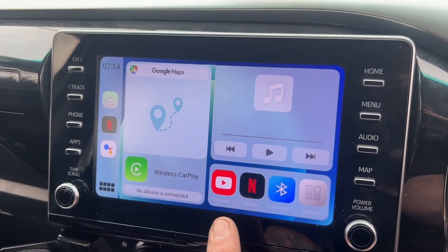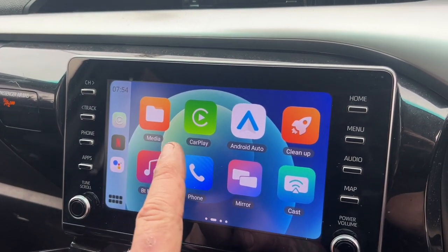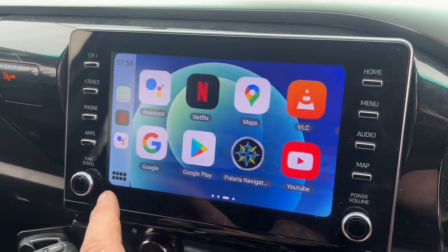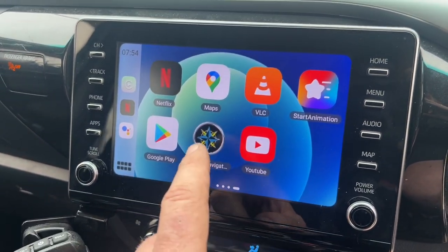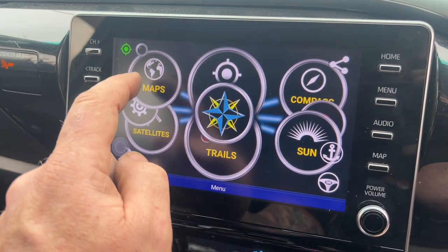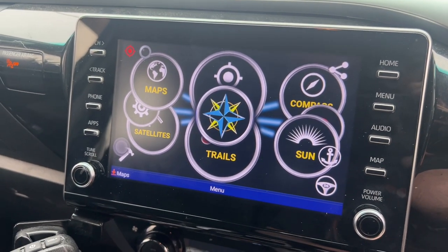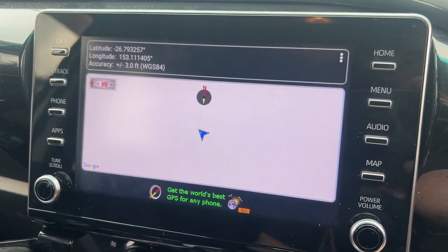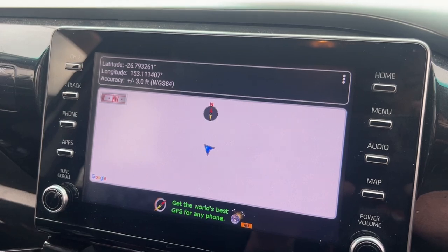So now we have YouTube, we have Netflix, we've got Bluetooth, and we can go to the main screen as well. There are other options here: wireless CarPlay, Android Auto, phone, Bluetooth, music, all your other bits. You've also got Google Play — you can add in any app you want. I've added in the Polaris Navigation so you can have the Polaris nav set up for all your four-wheel-drive maps.